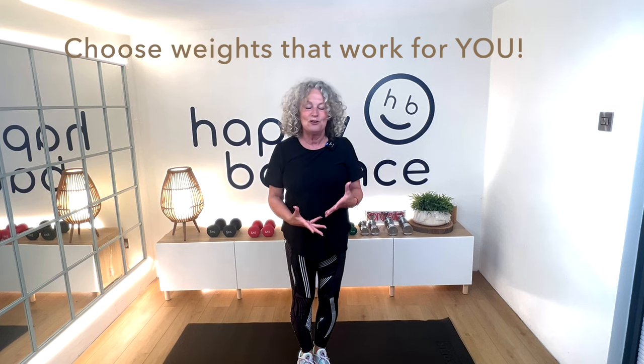Having said that, if you're a complete beginner and you just want to get used to the range of movement with your arms, then you don't have to use weights at all. Just try it without weights and then go for weights. Right, we're going to do a quick warm-up and then we'll get started.